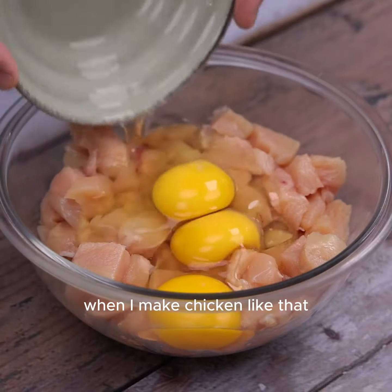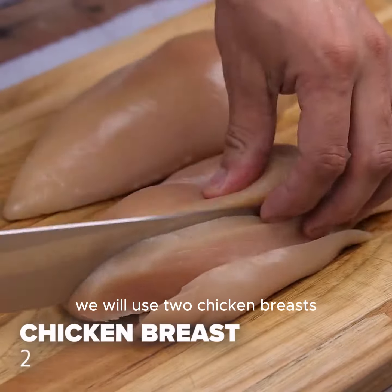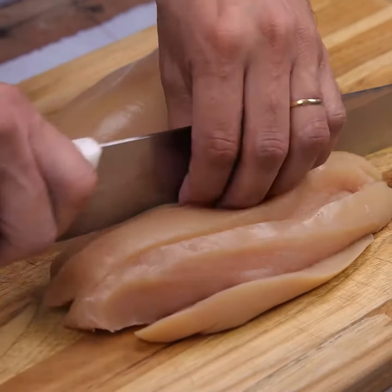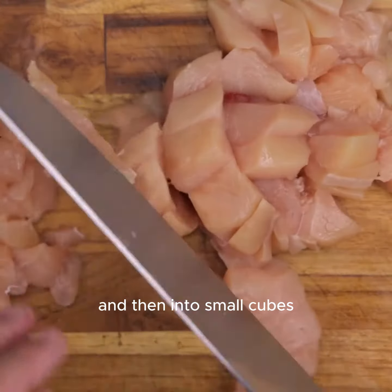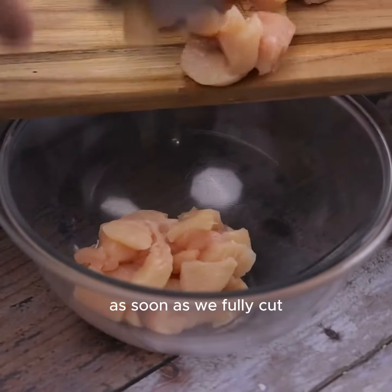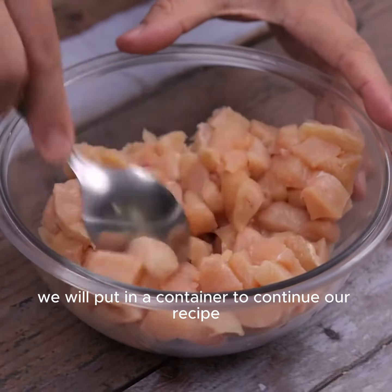When I make this chicken there's nothing left. To start today's recipe, we will use two chicken breasts. We will use a knife to cut them into slices and then into small cubes. As soon as we finish cutting, we will put them in a container to continue our recipe.